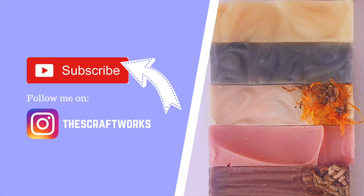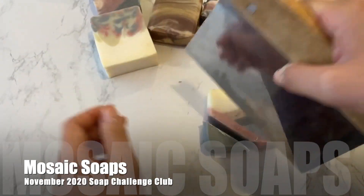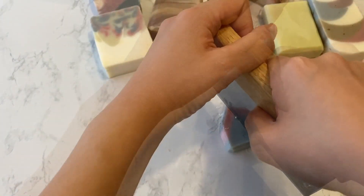You can also follow me on Instagram at thescraftworks for more sneak peeks and ongoing projects. This month's soap challenge is to create mosaic soaps — thank you to Leila from Mad Soaper for creating such an idea. Now I know another way of using my old soaps.